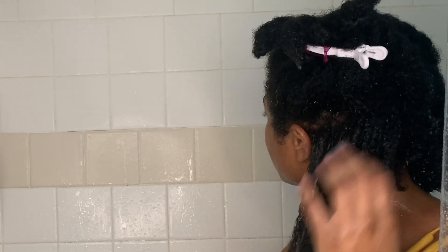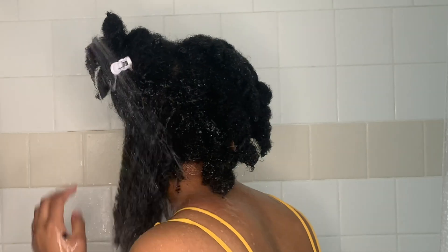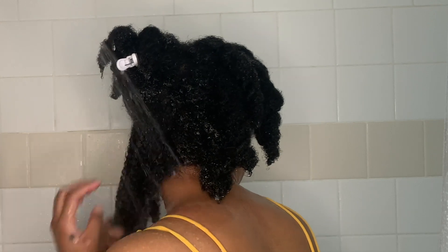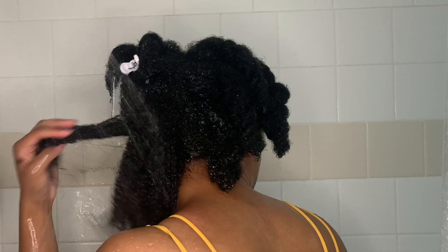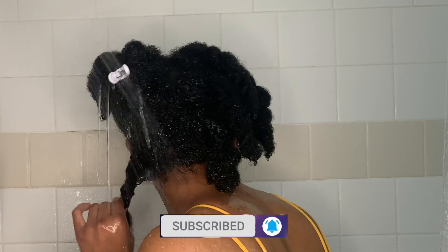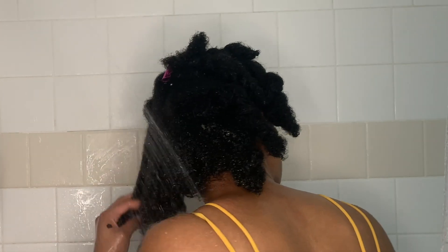I have about five sections on either half of my head. I make sure to go in after I unravel each section, coat it with the co-wash, and make sure I have the co-wash on the shaft of my hair and toward my scalp. After cleansing that part, I rinse out the co-wash and then twist it back up to keep the moisture and hydration in and keep the hair away from the other sections.